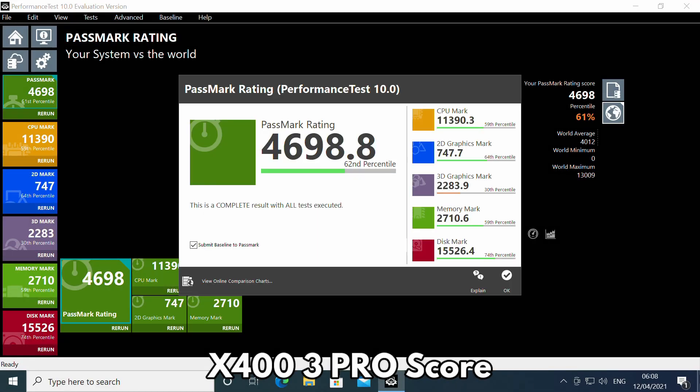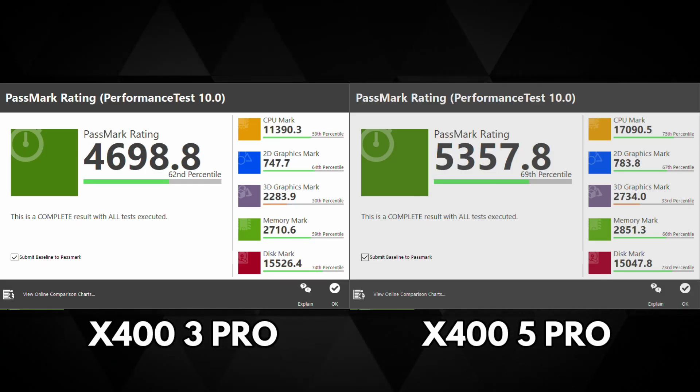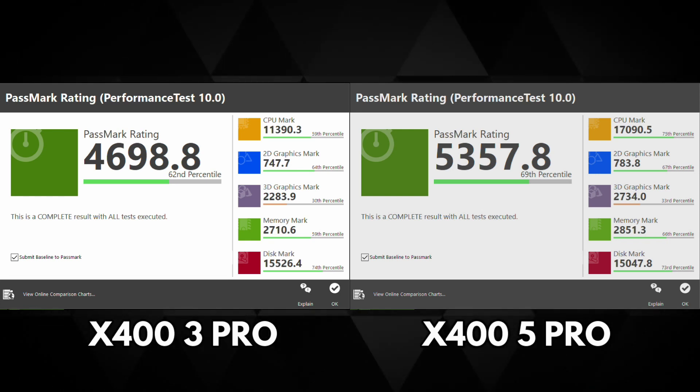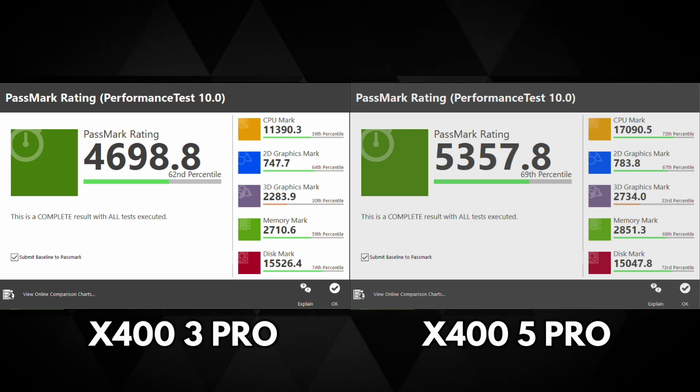The X400 3 Pro scores 4698 and the 5 Pro scores 5357 in Passmark, giving a score difference of around 13%. Both models have higher scores compared to similarly priced Intel-based mini PCs, so you definitely get more performance for your money.